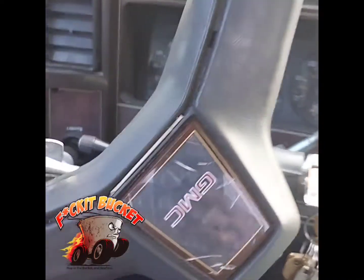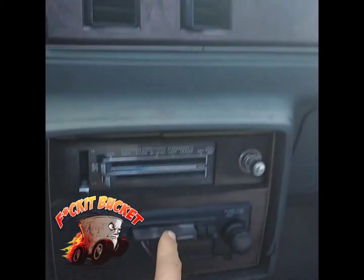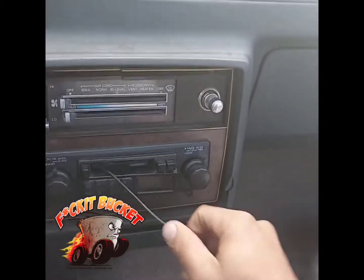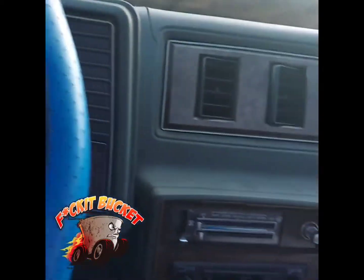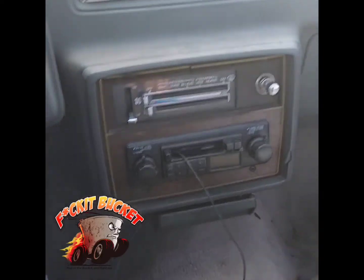Yeah, if your horn just squeaked, definitely a f**k it bucket. And if this is your CD player, MP3 player, Bluetooth right here — definitely a f**k it bucket.